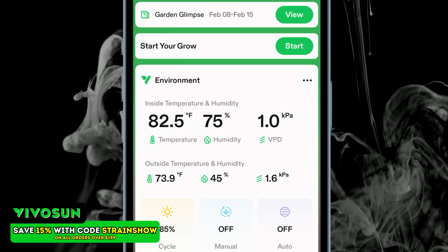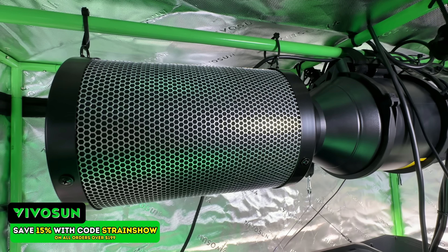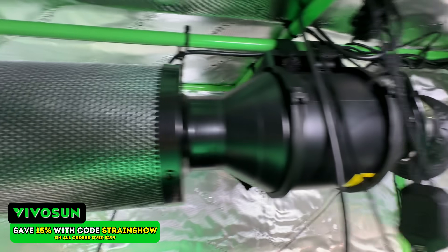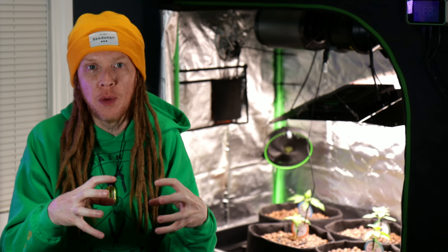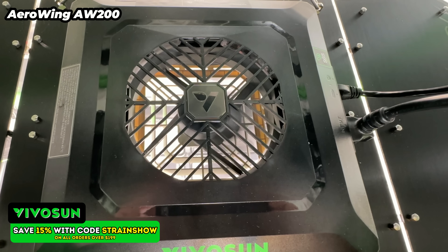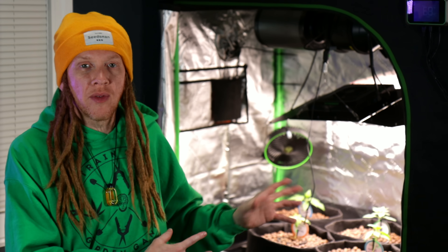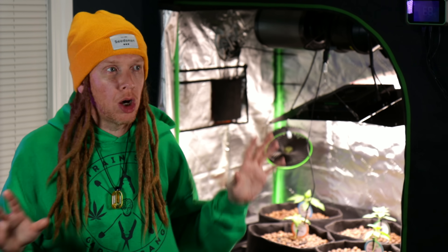The controller measures temperature and humidity constantly, giving me my VPD reading so I can see if it's in the optimal range no matter where I'm at. It automatically adjusts my airflow, so if my humidity spikes too high after a flood cycle, the inline fan just kicks in to exhaust all the extra moisture, keeping my environment just right. I have my oscillating fan in the tent to help control any little pockets of humidity in between my plants. And this grow light has a built-in fan right in the center, which is going to help me move a lot of air right there in the top of my canopy — right where you're most likely to get bud rot, especially when you're dealing with extra humidity. I know that whatever I set up, my grow tent is just going to stay that way because it's all automatic, and that's what I love most about this new grow.